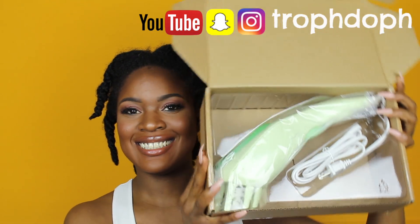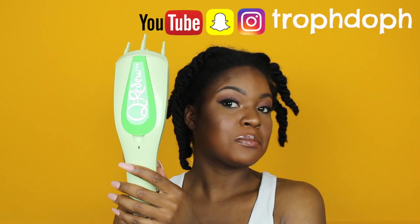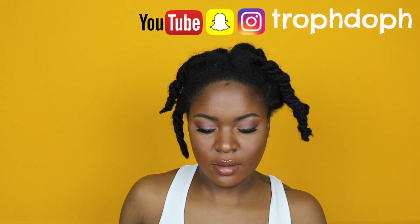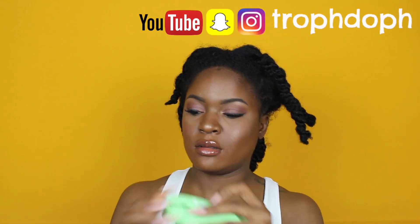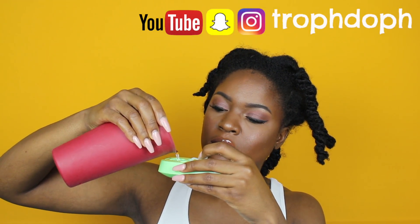Hey y'all. So today I'm using the Curidu Handheld Hair Steamer for the first time. I'm just unboxing it. I'm going to take out that little piece — I think they call it the reservoir — and then you open up that little pouch and pour some water inside of it.